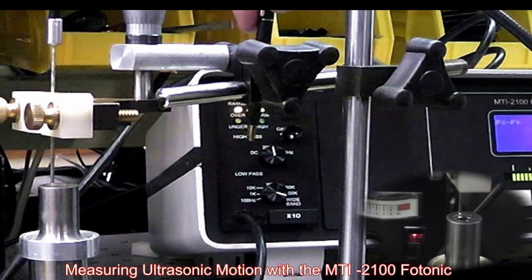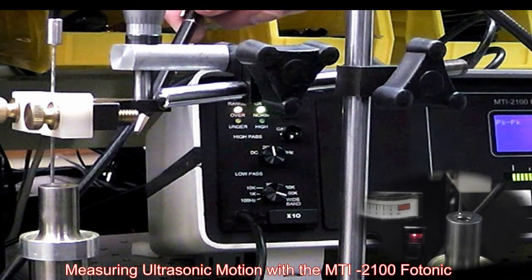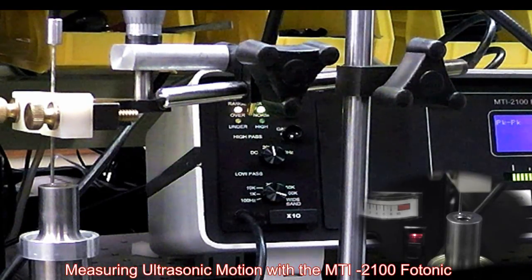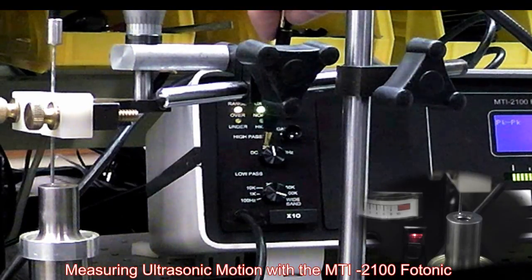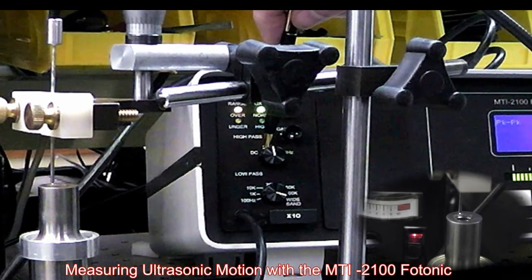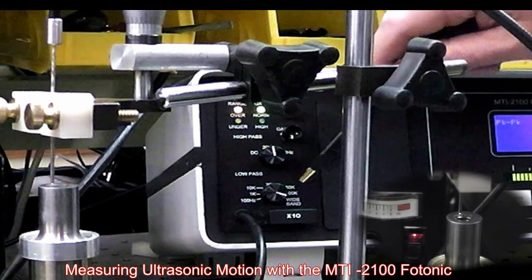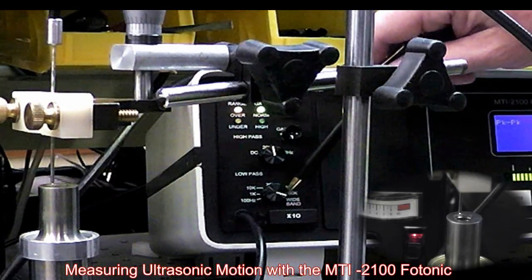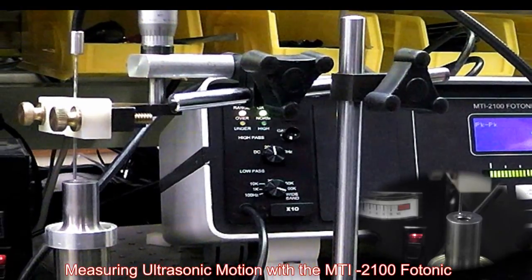This is a high-resolution module, but the motion on this horn is such that it would saturate in high resolution, so we're only using it in range one right now. We've got a 20 hertz high-pass filter setting to help knock down the seismic vibration, and we've set the low-pass filter to an over 100 kilohertz wide-band position so we don't clip any of the 40 kilohertz ultrasonic horn frequency.